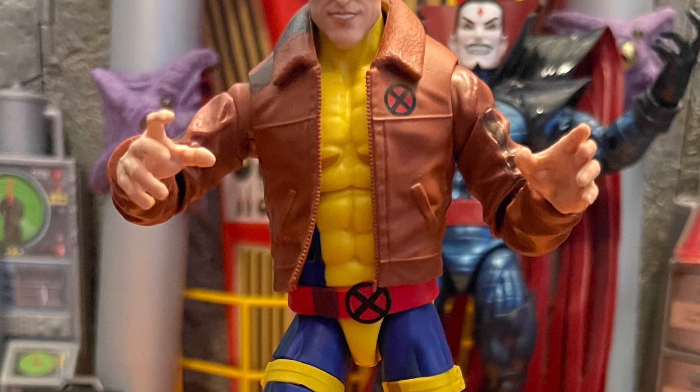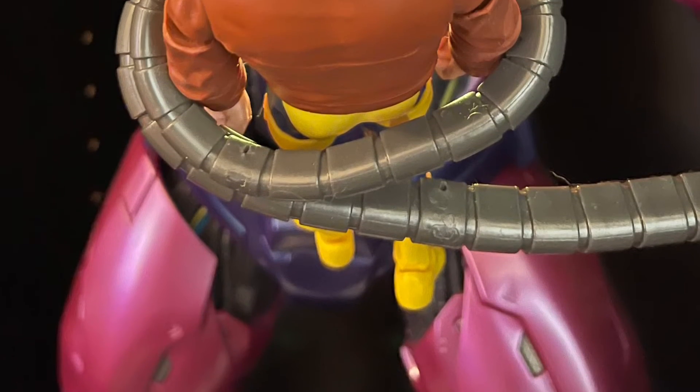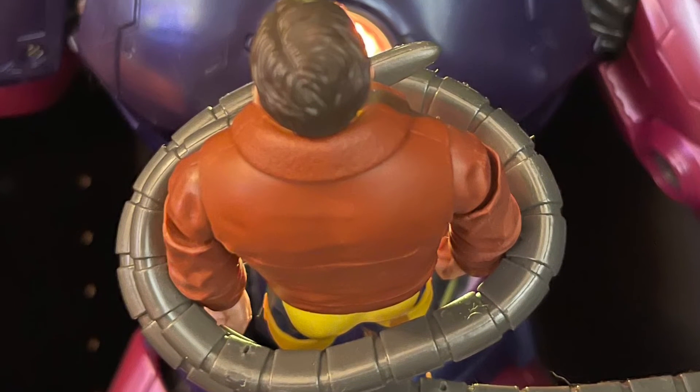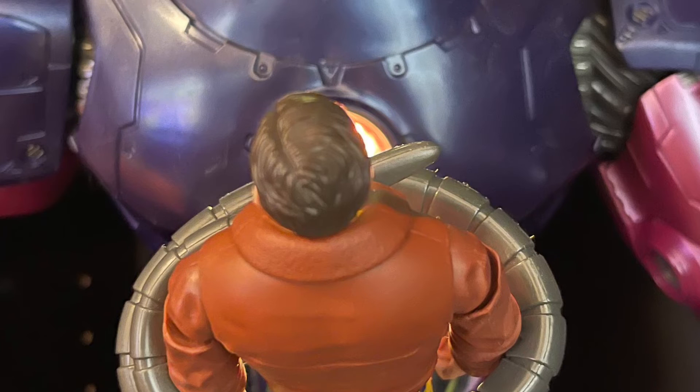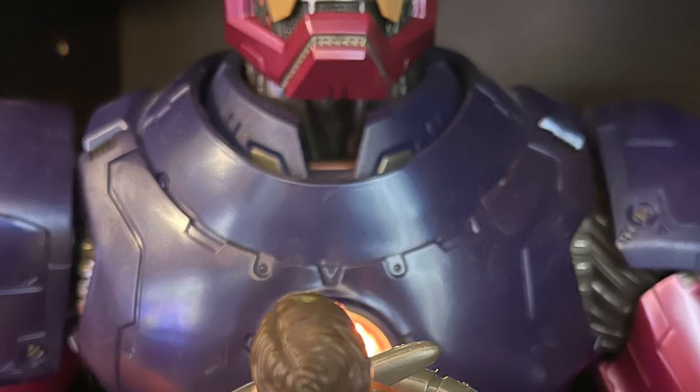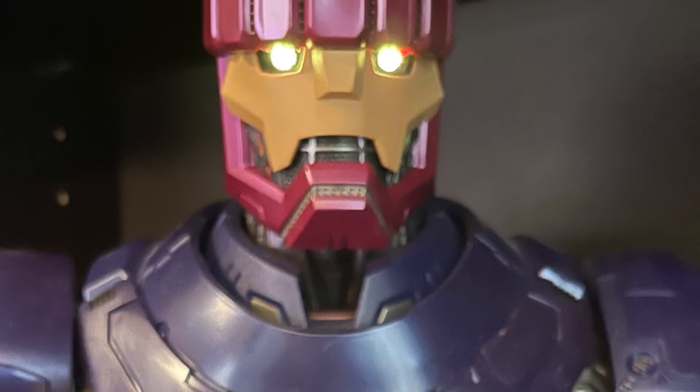All around, for that price — like 30 bucks with taxes — it doesn't feel worth 30 bucks. It comes in nice packaging, and that's what Morph is mostly known for from the X-Men animated show, but I wish the price was a little lower. This is more like a 22.99 figure in my book — more of a simple wave figure.